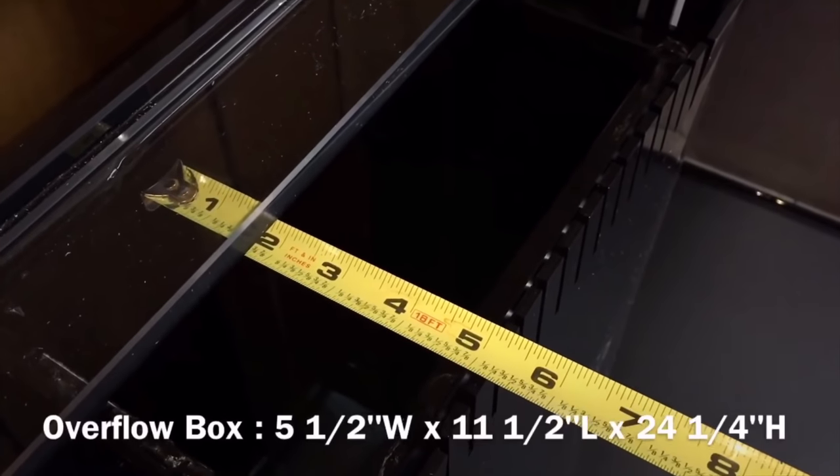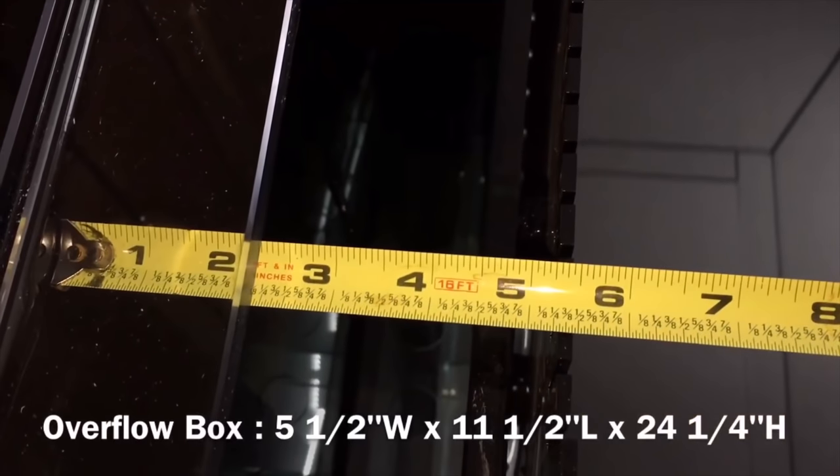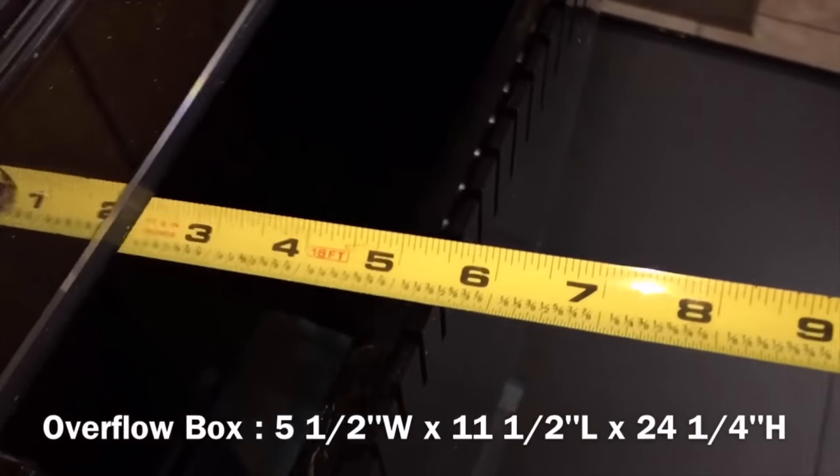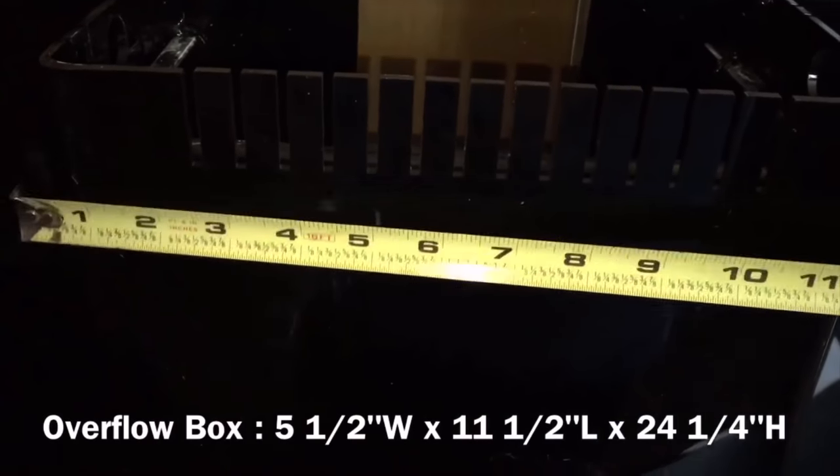The seams may not be as high quality as some reef savvy tanks or anything like that, but when it comes to a budget tank that's going to get the job done, I highly recommend SCA aquariums. Now one thing I would change — one thing I think should be outlawed in 2018 for any tank manufacturer — is to get rid of all internal overflow boxes.